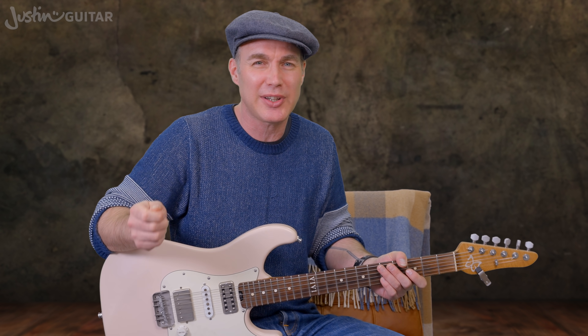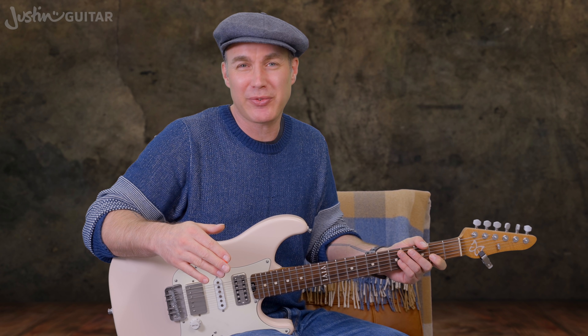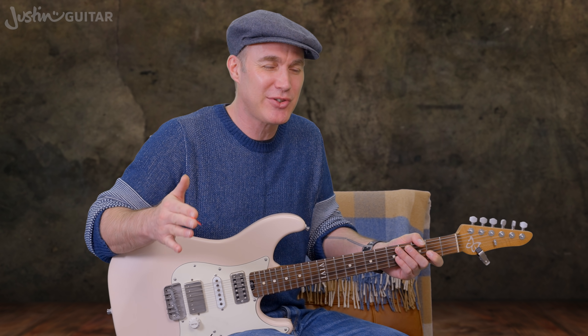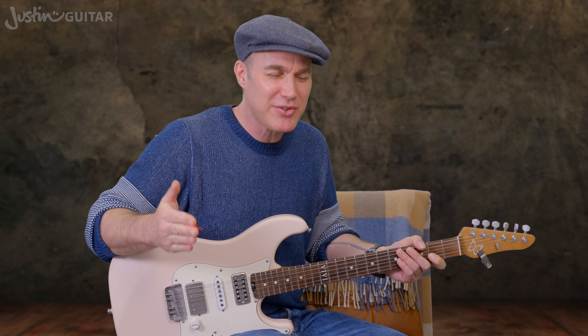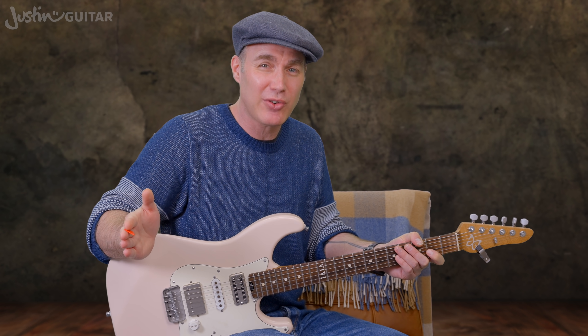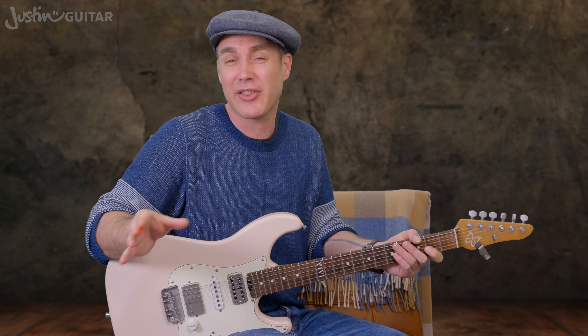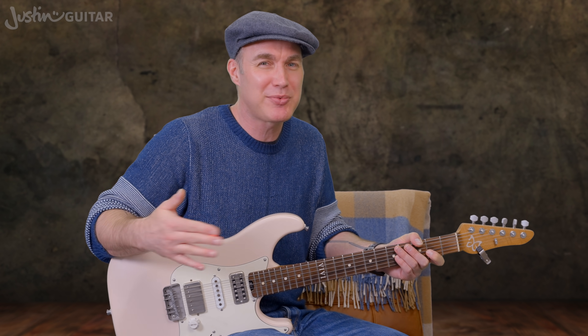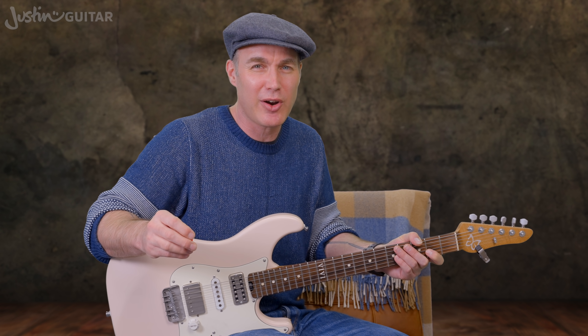We're going to do some practical examples now — grab your guitar and do this along with me. This is how I teach it in workshops and it absolutely works. The most important thing is not to rush and to let notes ring out for a long time and really listen. I'm going to give you a chord and three notes, and you have to choose which is the good note — or notes, since sometimes there's more than one.